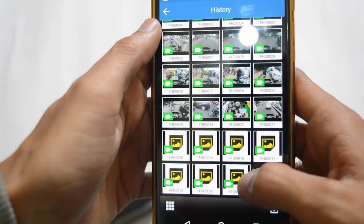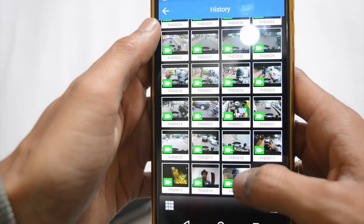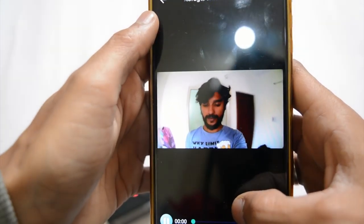I have taken some photos and videos with this camera at every resolution setting. Here is the video footage — I hope you will like it.